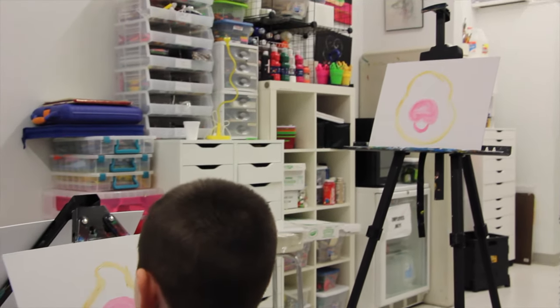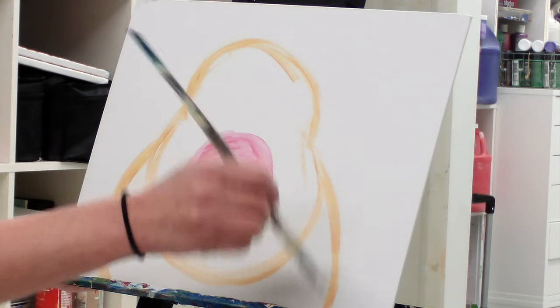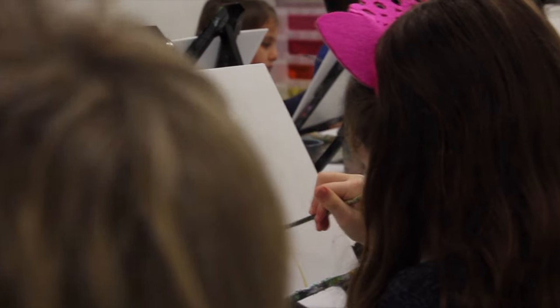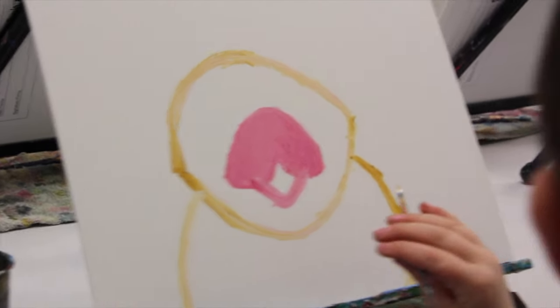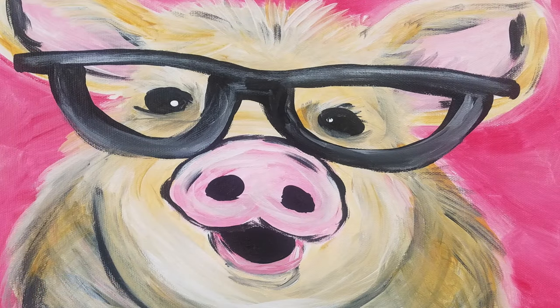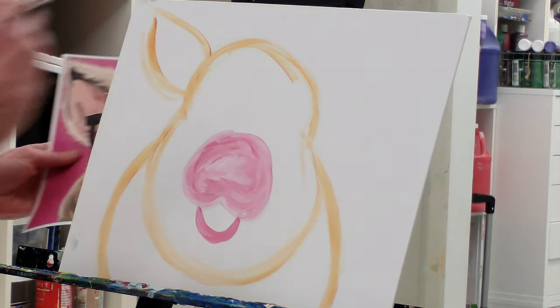Here we go. So right over here on the side, we're going to come out with a curved line from the side of his little head, right down to the bottom, and we're going to do the same thing on the other side. So what shape are his ears, you guys? It's kind of like a rounded triangle, right? So on each side of the top, like a teardrop, we're going to make a rounded triangle. It's like a leaf shape or a teardrop or a rounded triangle, whatever you want to call it.